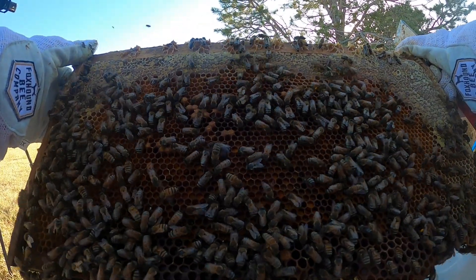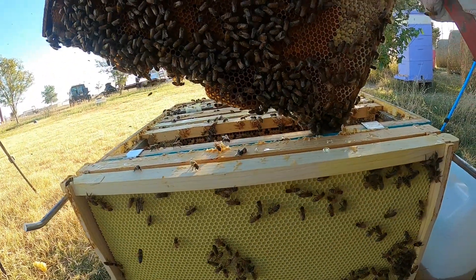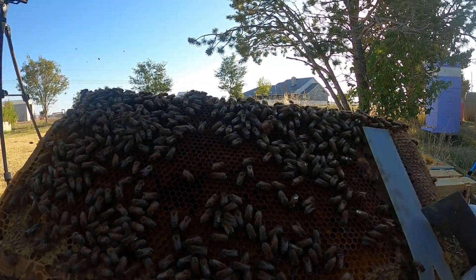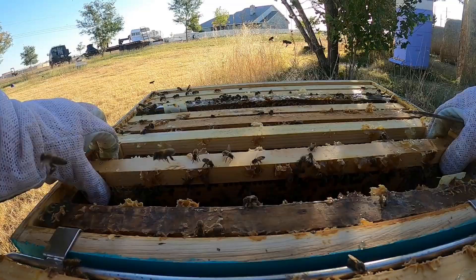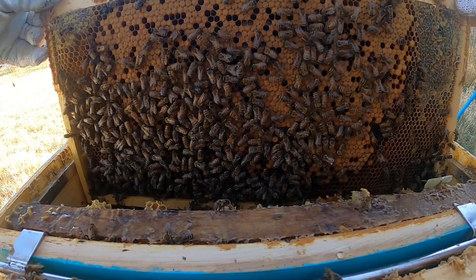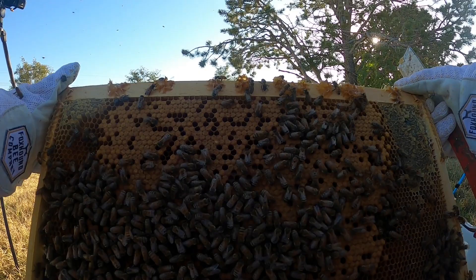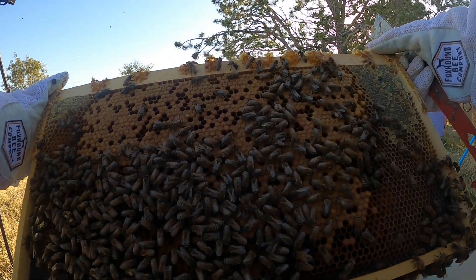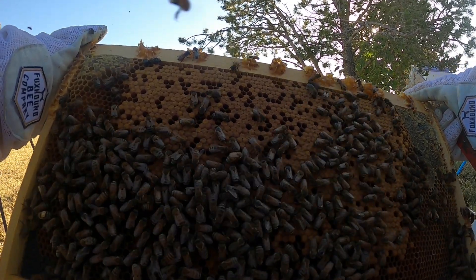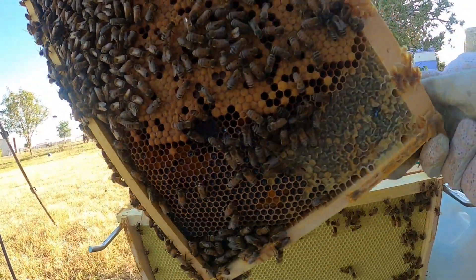There's a little bit of capped brood left on this, but they've backfilled everything else with pollen. Same thing on this side. My gloves are really slick — they're covered with honey, so I'm going to have to be super careful. On this frame we've got capped brood, capped honey, open honey, larva, and I'm sure there are some eggs in there that we just can't see because it's so dark.